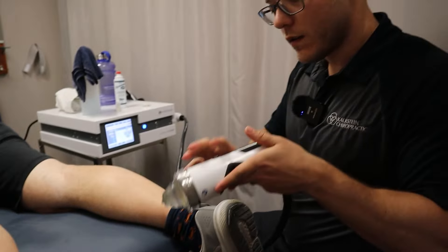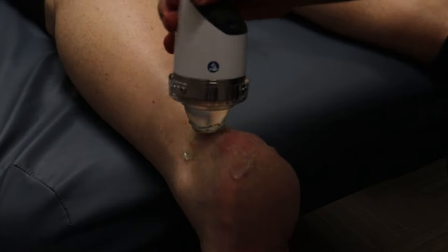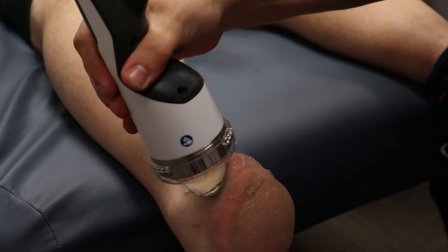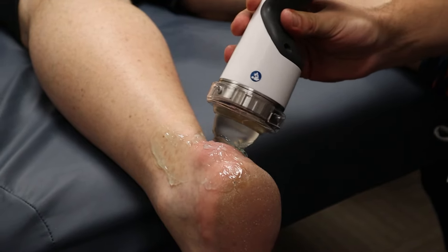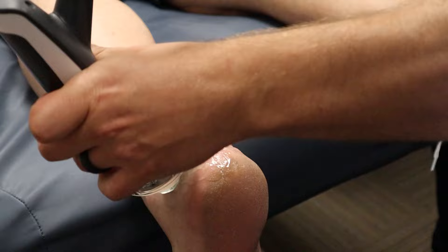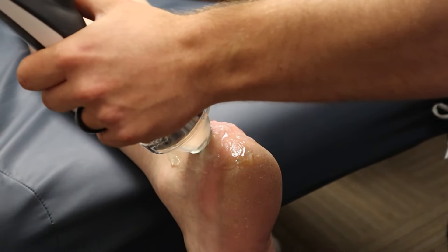This is just to showcase another form of treatment that we can do with our new Focused Shockwave. We have tons of Achilles and plantar fascia, a lot of hip, a lot of shoulder, and all of those will be treated with the Focus Shockwave. We're going to document them with videos to really spread the knowledge of Focus Shockwave and what we can treat with it. Let's go ahead and get started.